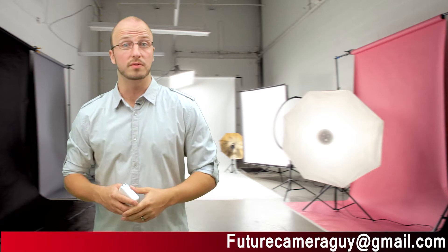Hello and welcome to another episode of Future Camera Guy, where I bring together cameras, camcorders, technology, and sharing our memories. I'm your host Matthias Clement.